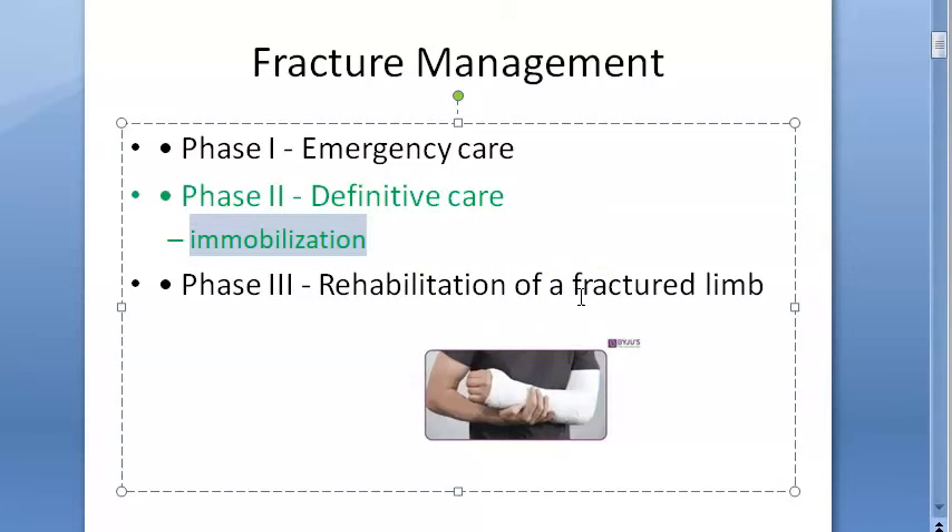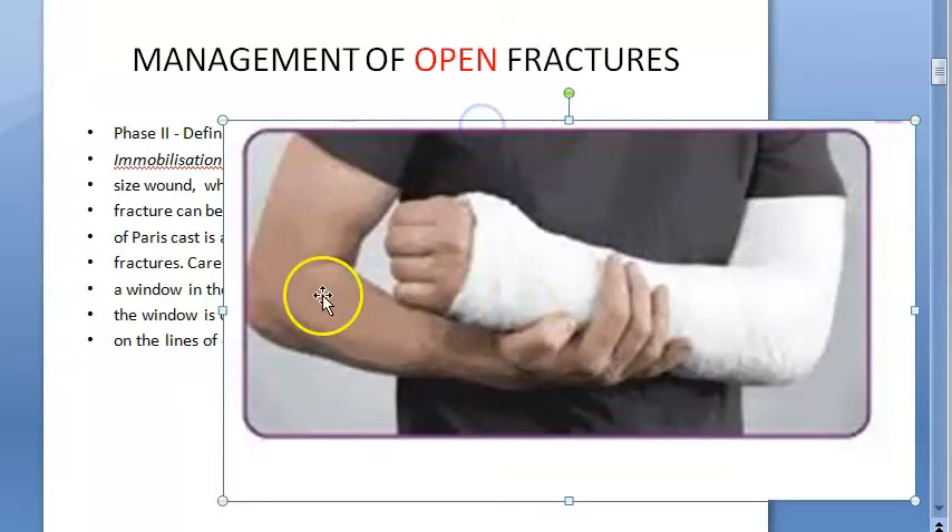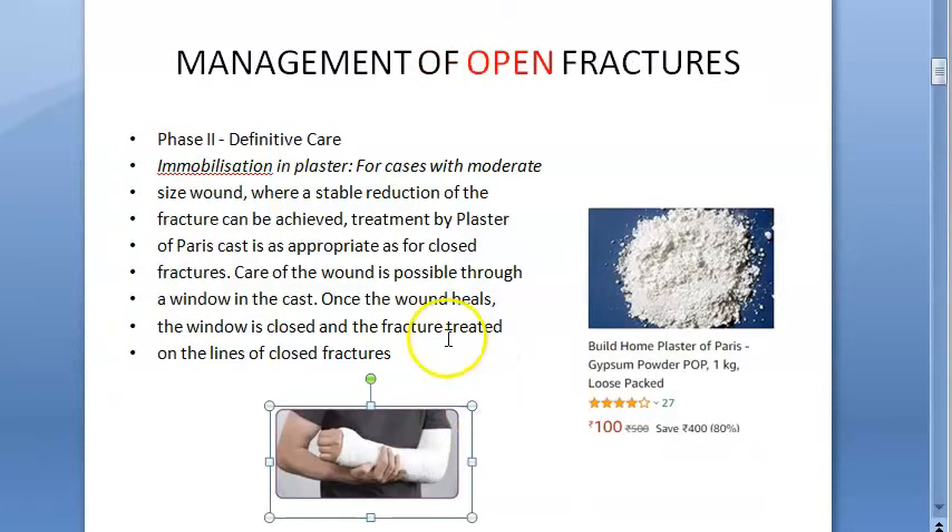This is where plaster of paris comes in. You want to immobilize the part, so you put a POP cast. What you're trying to achieve is immobilization of the fractured limb. Even if there is an open wound, you can still use a POP cast for immobilization. If there is a wound, you leave a window in the cast so that you can still do wound care.